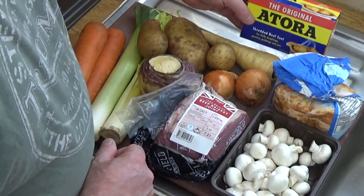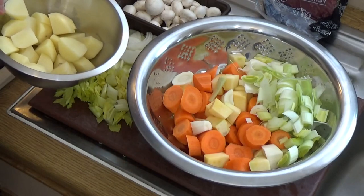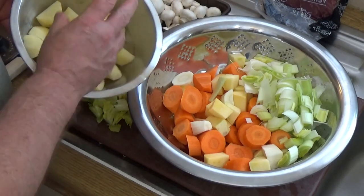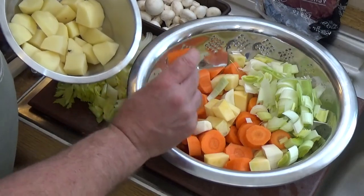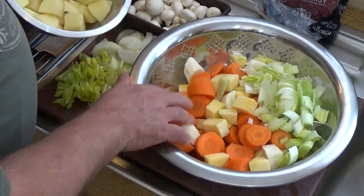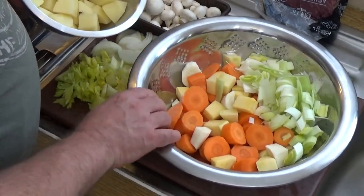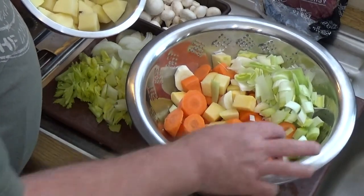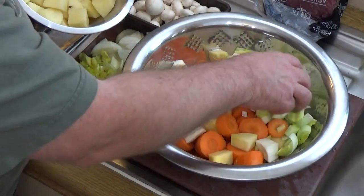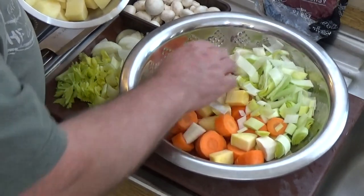The potatoes are cut up into nice chunks, as is everything else - I like big chunks of vegetables. If you need to know how to prep all these vegetables, there are very short quick videos on my channel, with tips for really quick vegetable prep. The leeks are cut into fairly large pieces, mainly just because it goes with the flow of the rest of it.